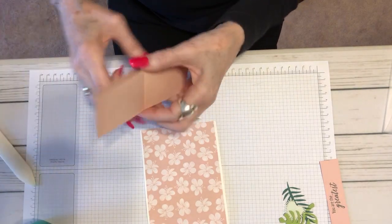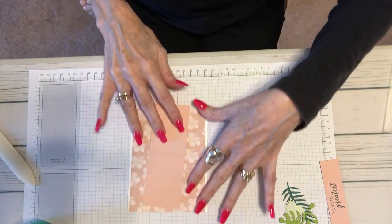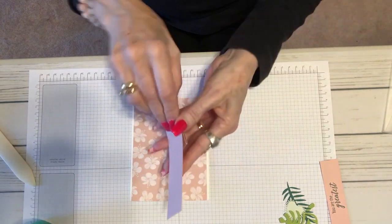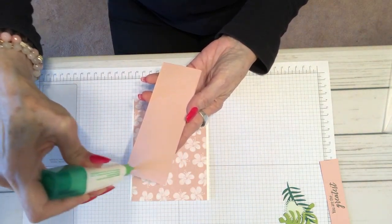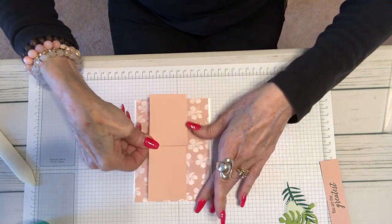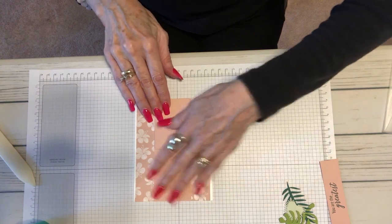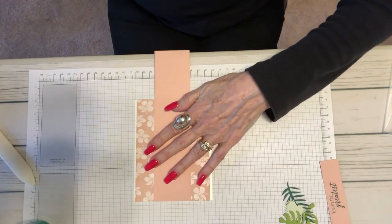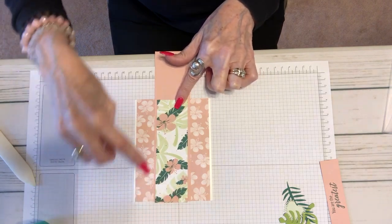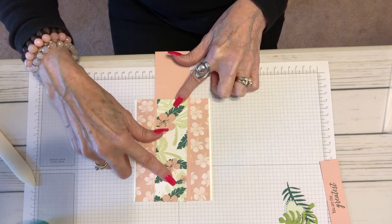I'm going to go ahead and burnish those folds with the bone folder to make sure that they fold really well. Now I hold it up, hold it where I want it to go right in the center there with this folding part out. Then I'm going to glue the back. You may also want to use tear and tape because it's a little bit more secure, but for today I'm just going to use our Tombow glue. I place that right in the center and it allows for a little movement to get it really straight. Then I have another piece of a different tropical designer series paper — this one was two inches, so this is going to be 1.75 inches — and it's going to go right on the top there.